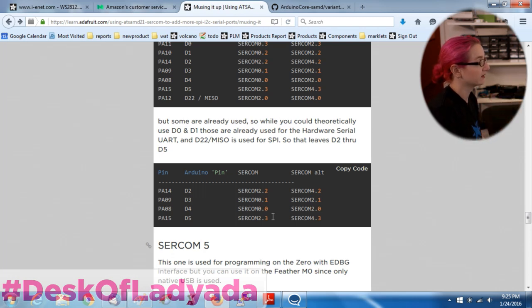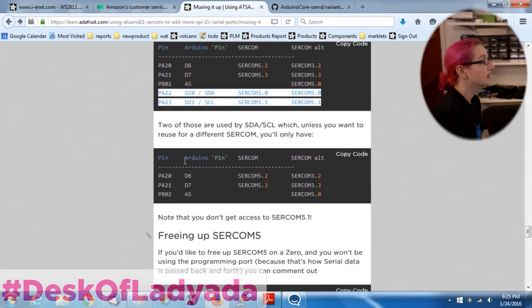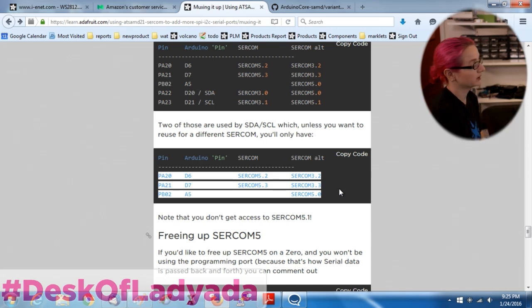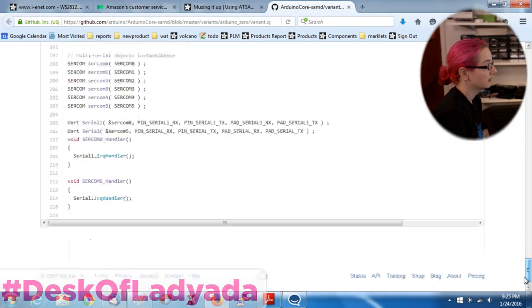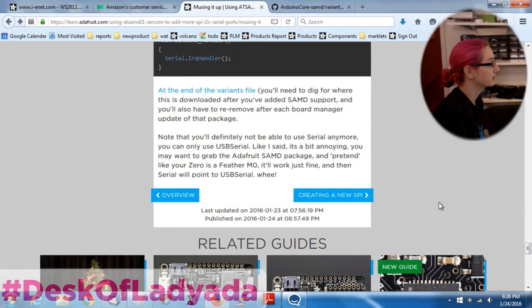That leaves us four pins for SERCOM 2: pad 2.2 on D2, D3 has it on the ALT (alternative usage), D4 also on ALT, and D5 on the main usage. You still get access to all four pads. If you're using the Feather M0 instead of the Arduino Zero, there's also a bunch of pins available for SERCOM 5, but most of those pads are already used by I2C, so you only get three pads. SERCOM 5 can't be used for I2C in that configuration - it's a little limiting. You can free up SERCOM 5 by deleting a line from the variant file that defines the UART serial as a SERCOM 5 serial port, but that's not suggested.